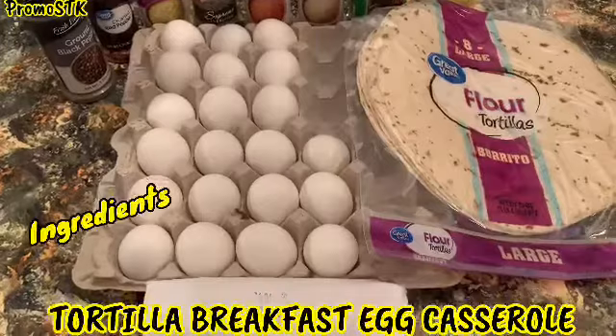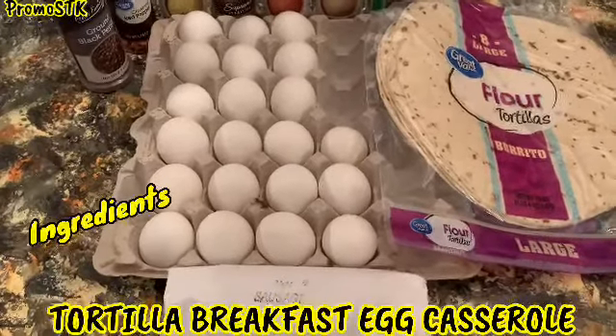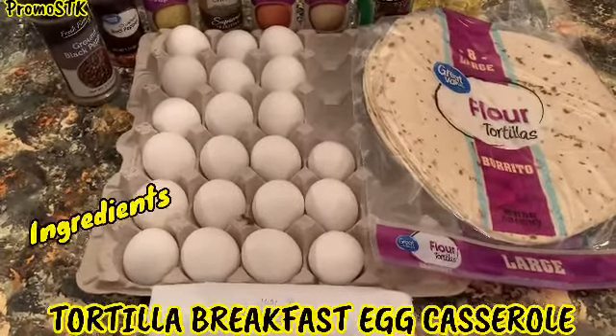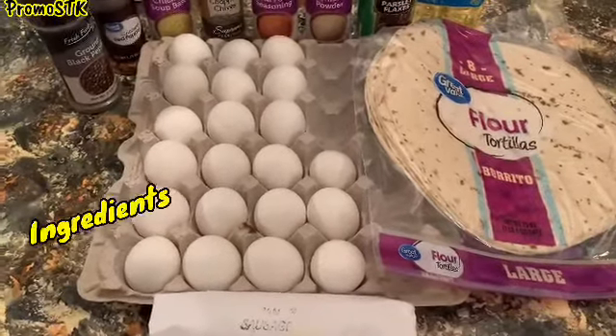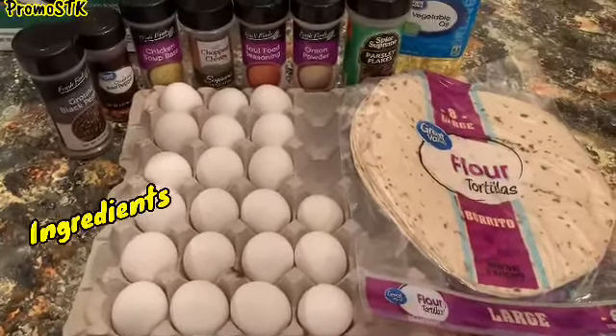Good morning, good morning, good morning. It's your girl Shella, P-R-O-M-O-S-T-K, Shella's Creations Way, and we're about to start making breakfast. We have these pan sausages — if y'all don't know anything about pan sausages, it's a southern thing. We got our flour tortillas, we got our eggs, and those are the seasonings. Let's see how we put it all together.